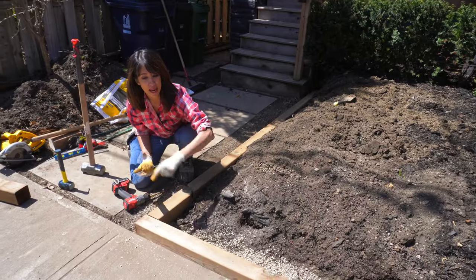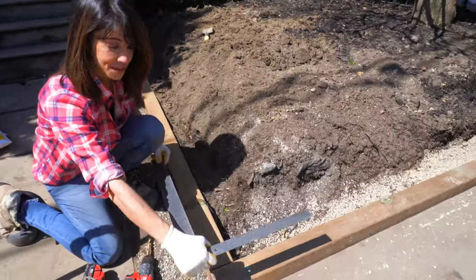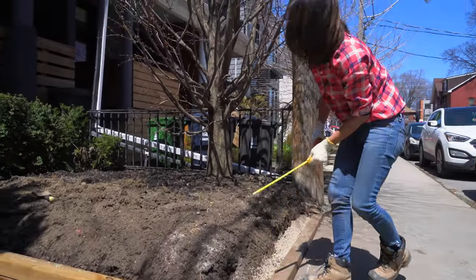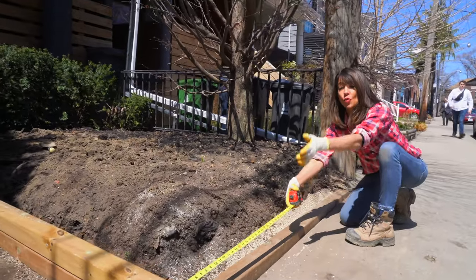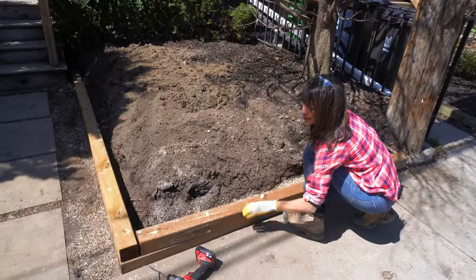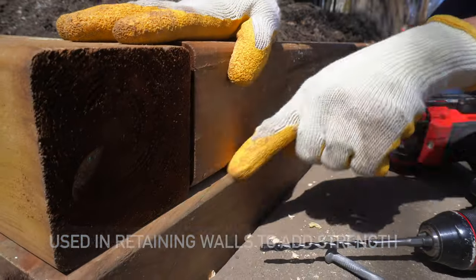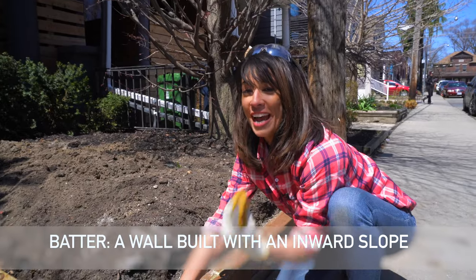If you're doing a garden bed with a 90-degree angle, you can check with your square that everything comes together nicely by putting it on the edge. Make sure your drill is nice and centered. It is so important that you are staggering all your seams or joints when building an edge like this. We're going to do a technique called a batter — setting each course back about a quarter inch — and that's actually going to make our edge stronger.